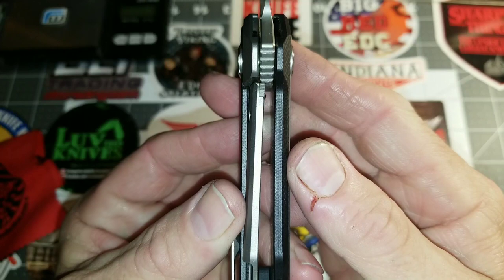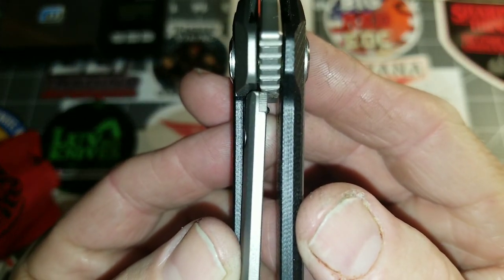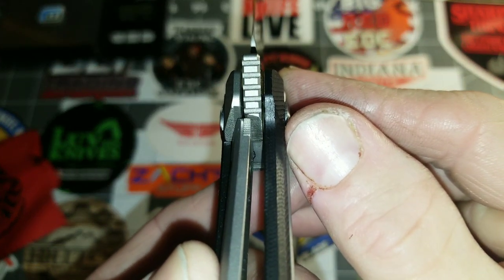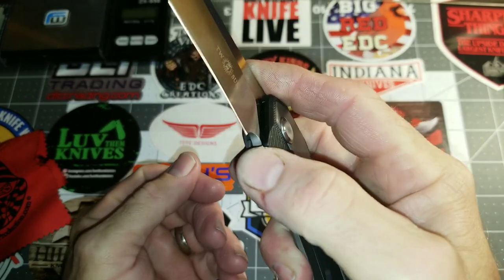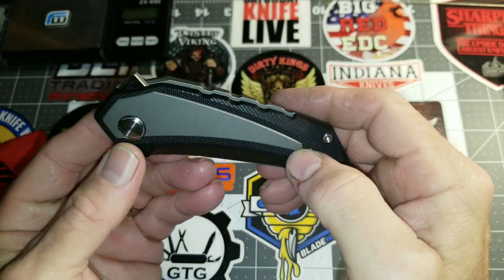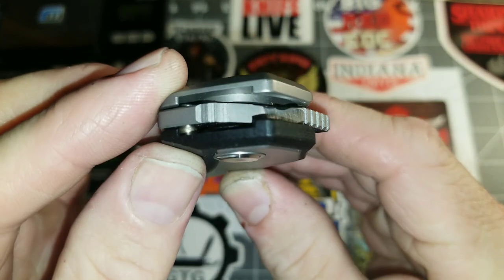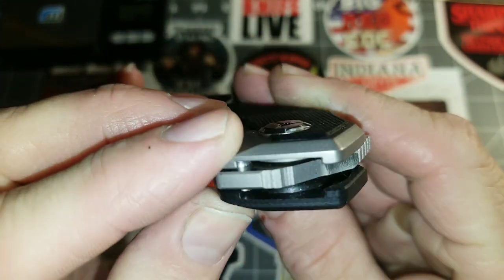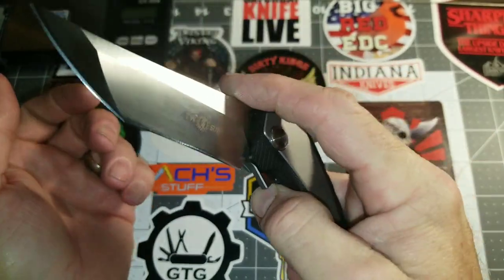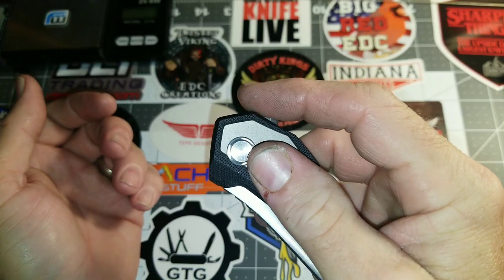Tucson does that with a lot of their knives. We have a hardened insert with lockup at about 35%. You can see the jimping on the flipper tab. It feels like it has a detent ramp, and this is running on an internal stop pin in a groove — I love the way Tucson does that.